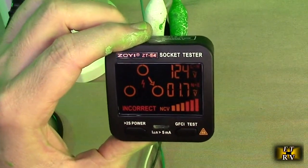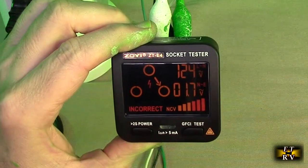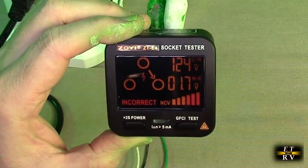Now I have the ground connected to the hot, and you can see it's telling me that with an arrow, showing me that it's incorrect. Now with the ground on the neutral, it's telling me that it's incorrect as well.